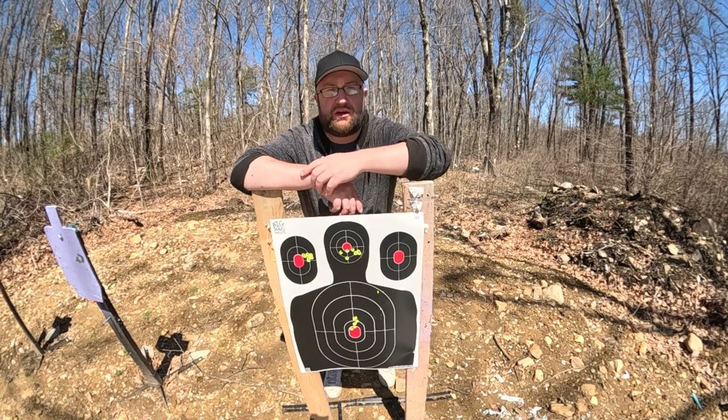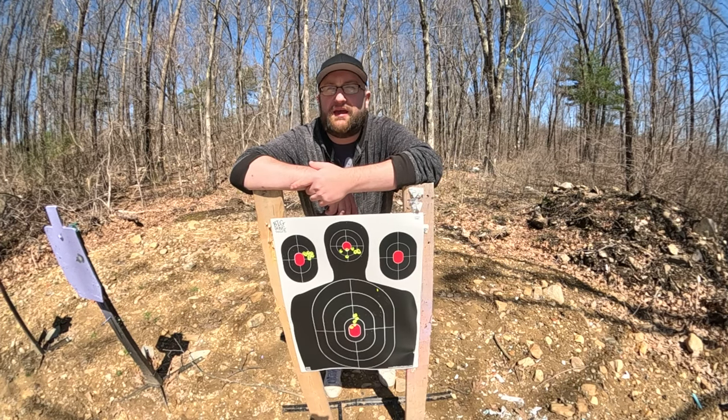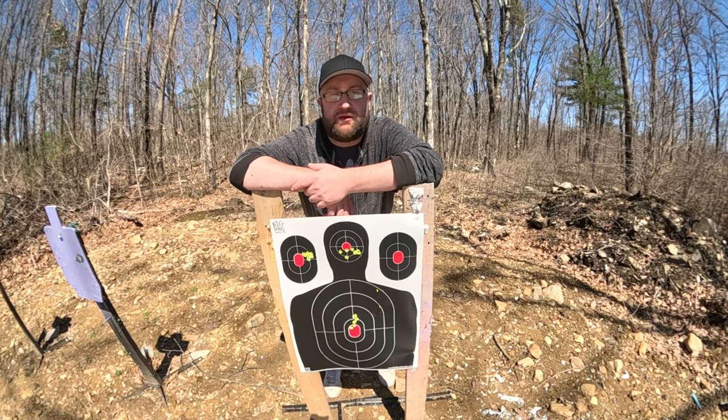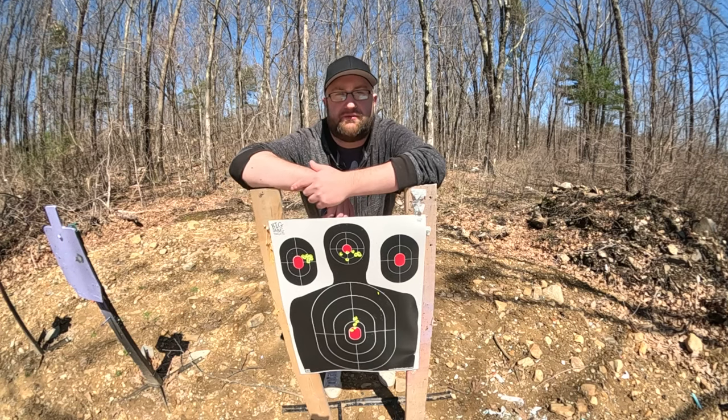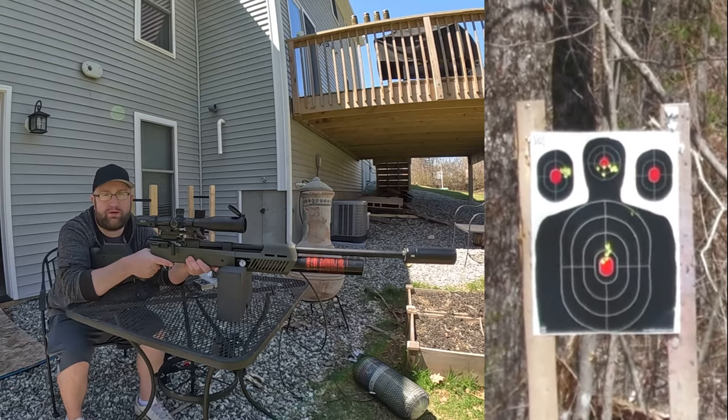Let's stick with the foam block considering this group was better than with the stand — so we're not going to use the gun stand, we'll just use the foam block. Let's put another group here, and then I want to do a gel test — one through gel at like five feet away, and then we'll do a comparison to a hundred yards to see how far it's actually going to go through the gel. Let's see what we get for a group on round four.